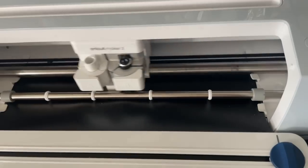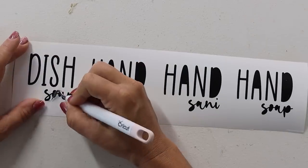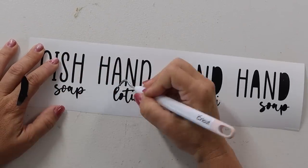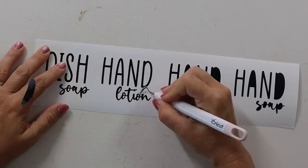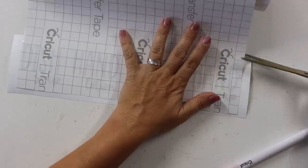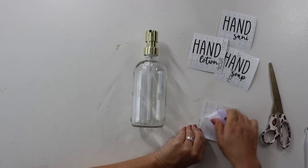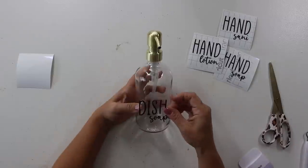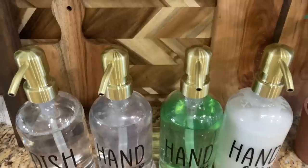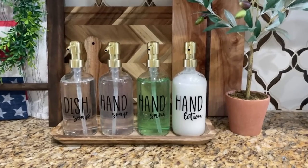I wanted a whole set — hand soap, dish soap, lotion, and hand sanitizer. I went ahead and designed labels for these, and if you're interested, I'll link the images in the description box below. Just follow the prompts on screen and it will automatically load. All you need to do is upload it into Cricut Design Space, cut it out — super easy — weed it, put transfer tape on, and use permanent vinyl to stick it on the bottles. We're talking minutes.